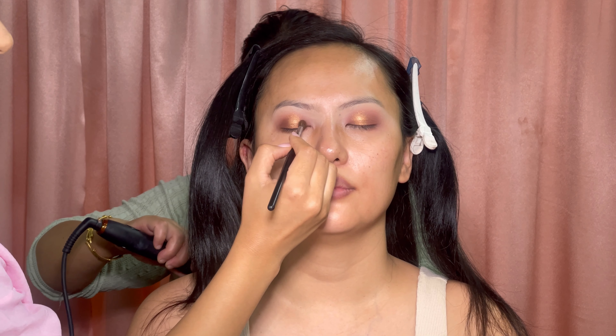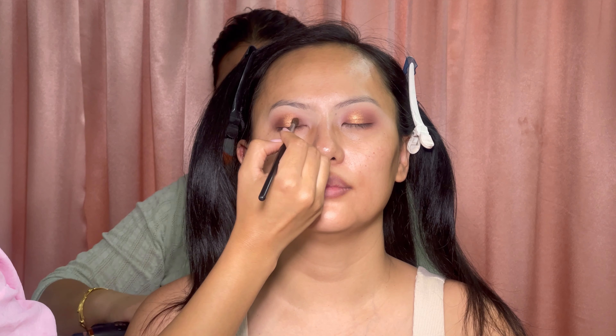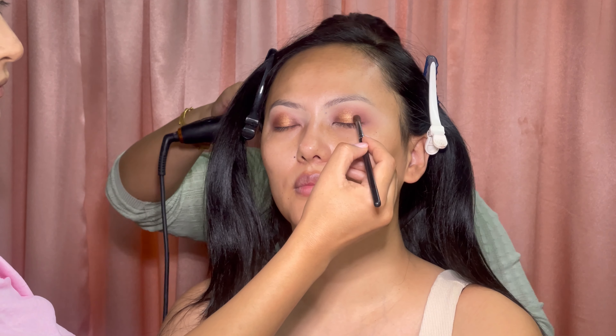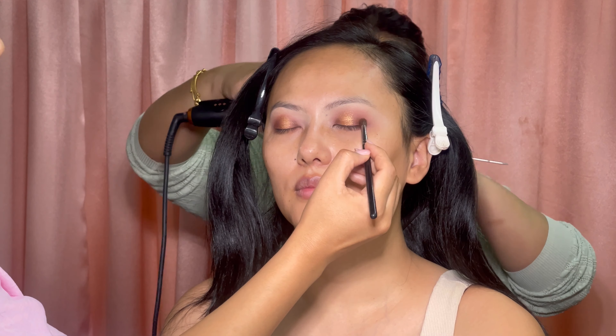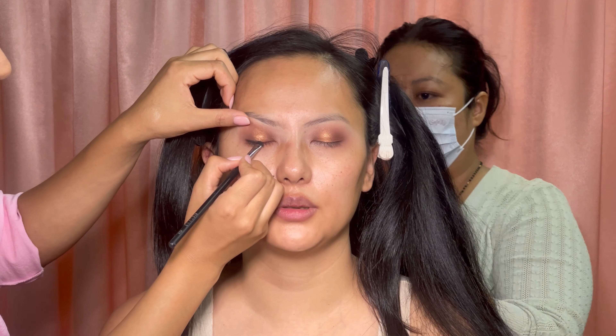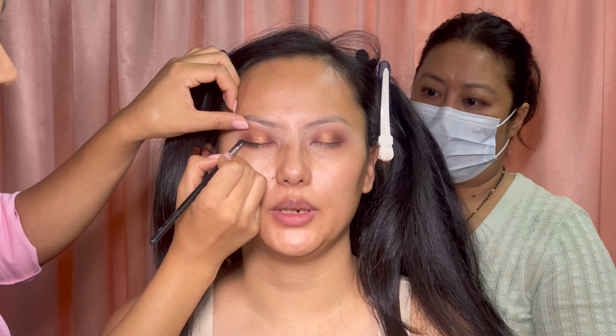I've used eyeshadow primer from Morphe brushes before the eyeshadow. I'm using a little darker brown shade with the same eyeshadow blending brush in the outer corner. Then I'm using a flat brush with black eyeshadow.